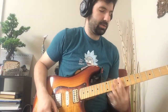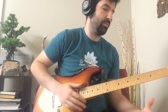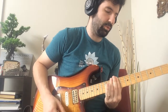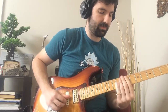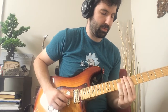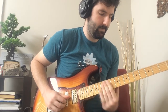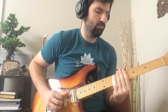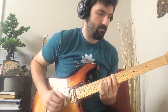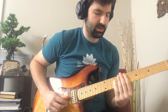Hey, so that was a Derek Trucks style turnaround lick. I'm going to break it down for you guys in a minute. We're in open E tuning, but we're in the key of E sharp. So coming to the 5 chord, I'm going to play it for you one more time, so again it's slow.